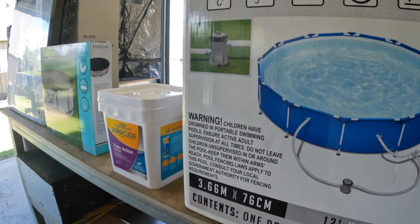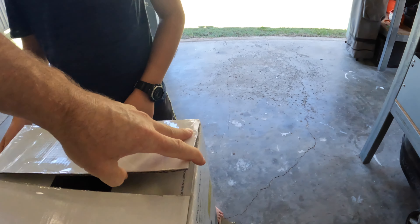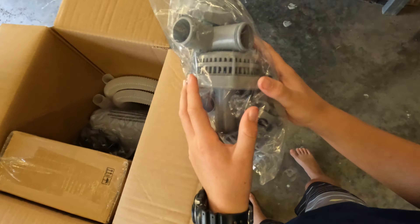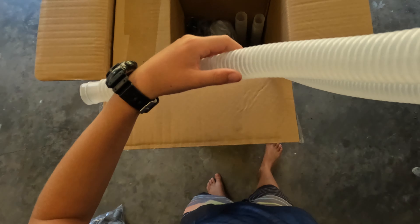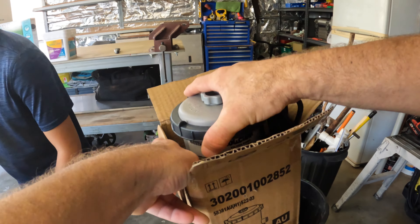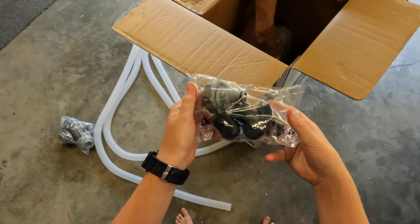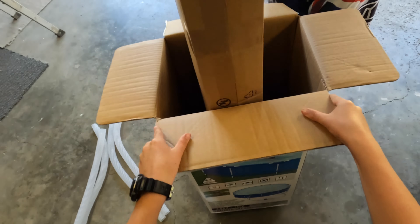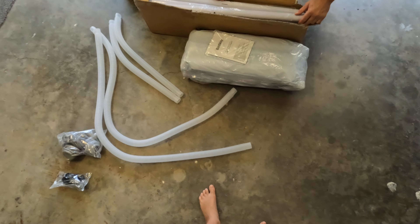We're going to unbox all the parts and get it all set up. Let's unbox this. So I'm not opening or cutting the whole box because I don't want to wreck anything. Okay, here's our pump — all of them, there's all our bits. Here are the tubes for the pump that connect to it. Looks like we've got a lot of plastic in here to undo. We need a bit of carpet.